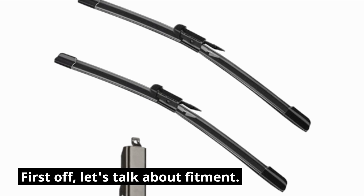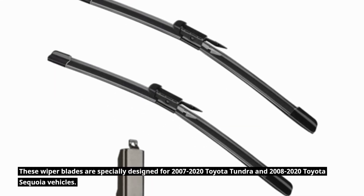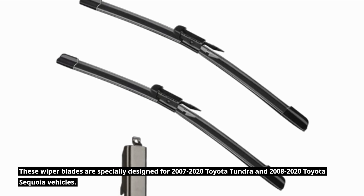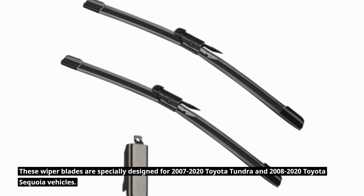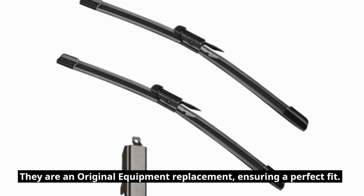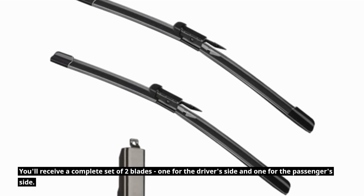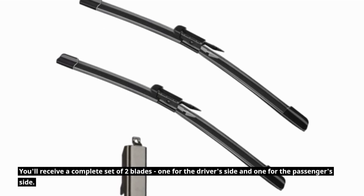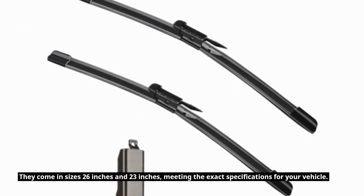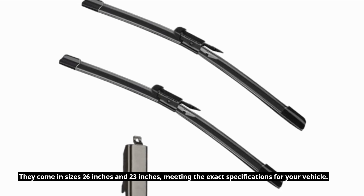First off, let's talk about fitment. These wiper blades are specially designed for 2007-2020 Toyota Tundra and 2008-2020 Toyota Sequoia vehicles. They are an original equipment replacement, ensuring a perfect fit. You'll receive a complete set of two blades, one for the driver's side and one for the passenger side. They come in sizes 26 inches and 23 inches, meeting the exact specifications for your vehicle.